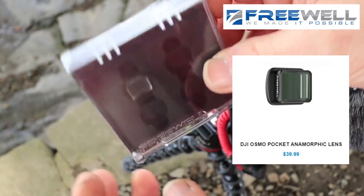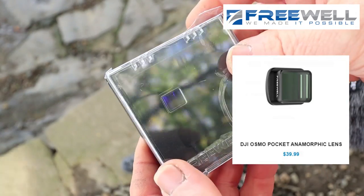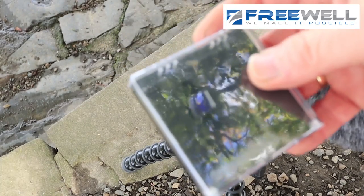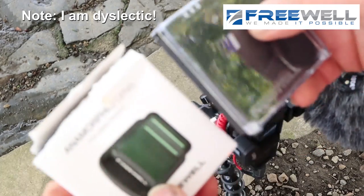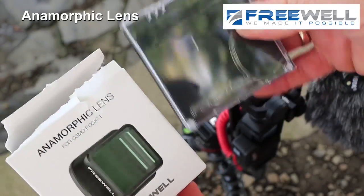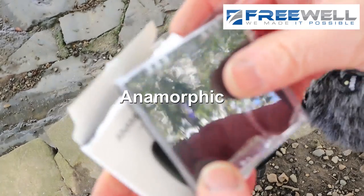Hello and welcome to a little review. You've just seen me unboxing the Freewell anamorphic lens. I'm going to get it back out again just so I can have a look at it. It's very, very windy - I hope the volume's okay. It's an anamorphic lens, that's what I was trying to say before. You've just seen me unboxing it and this is the tiny anamorphic lens inside here.